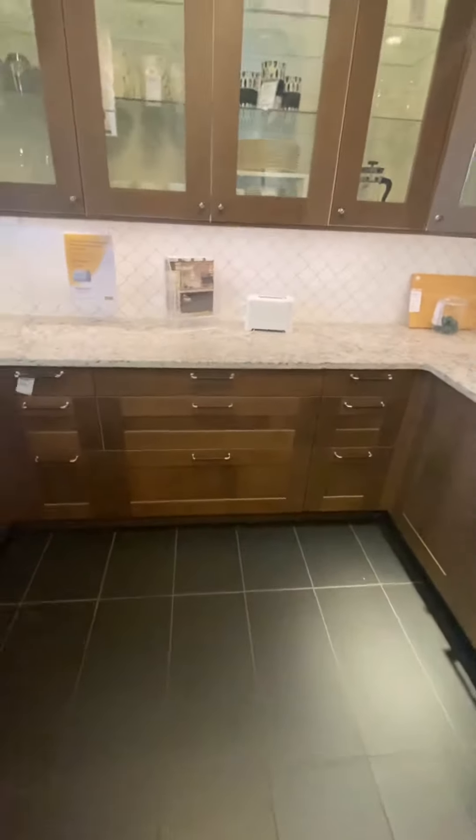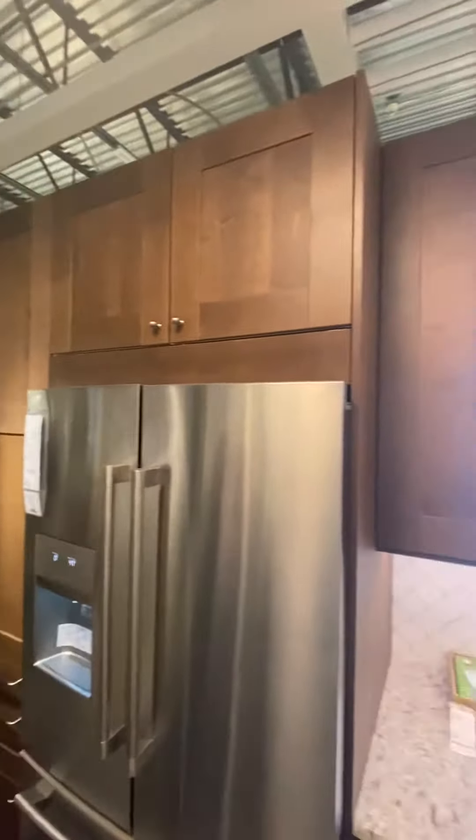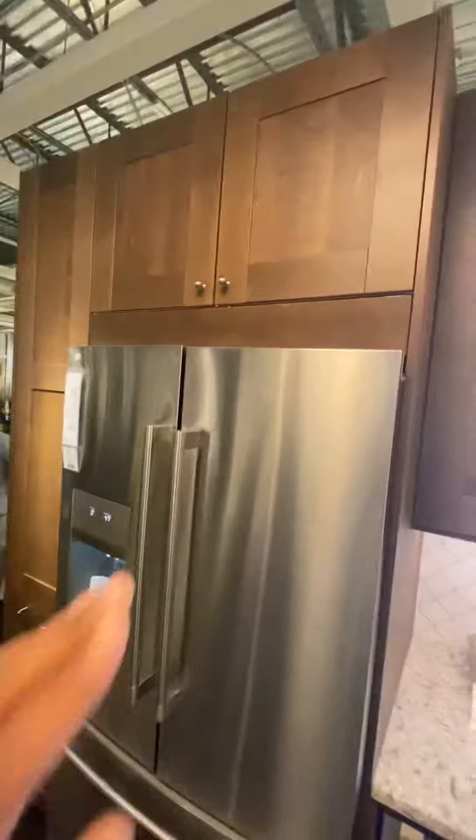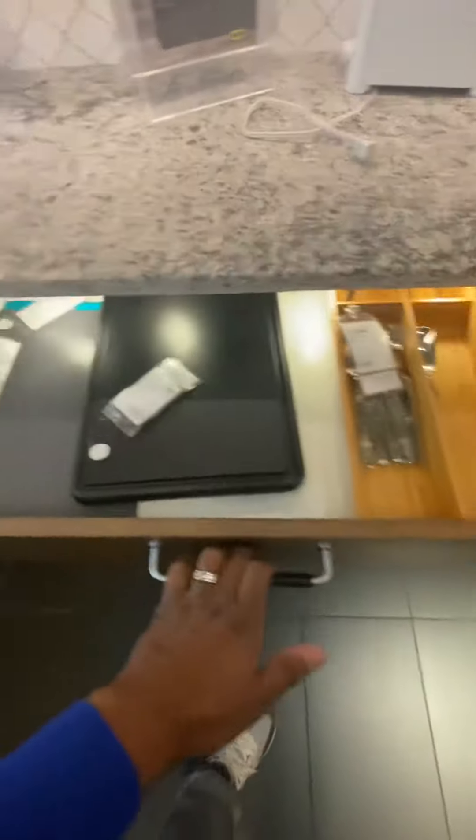All right, so this is basically what the kitchen is going to look like — just to give you an idea of how it's built. The drawers come out like this and they have lights in them.